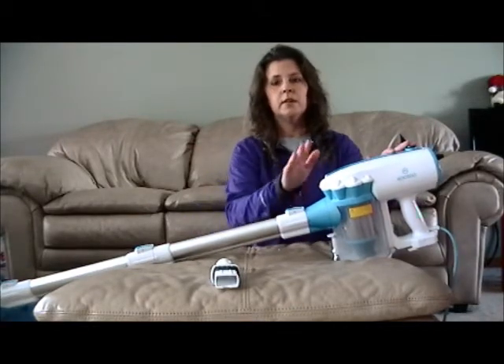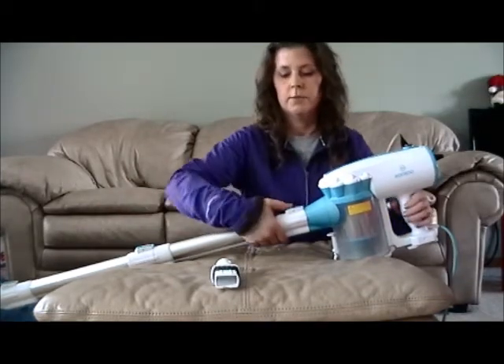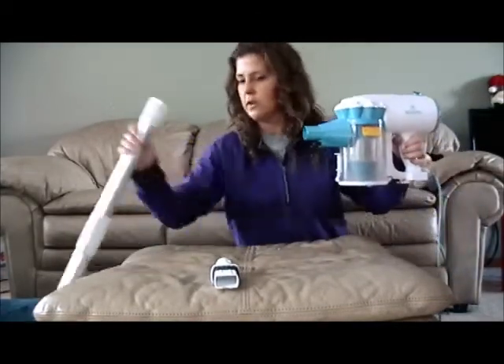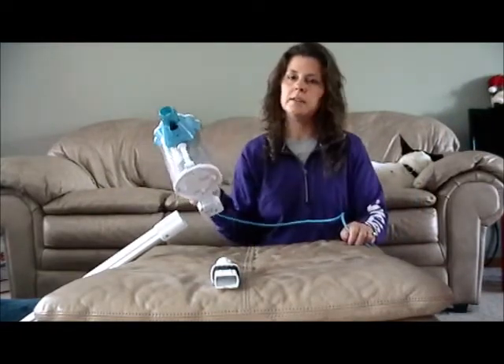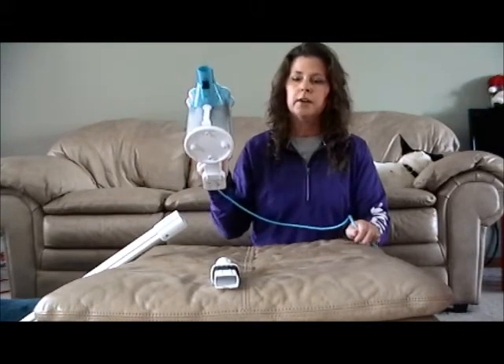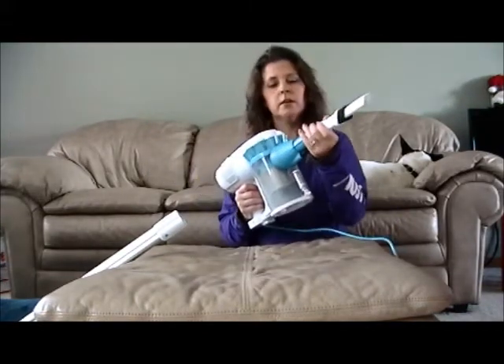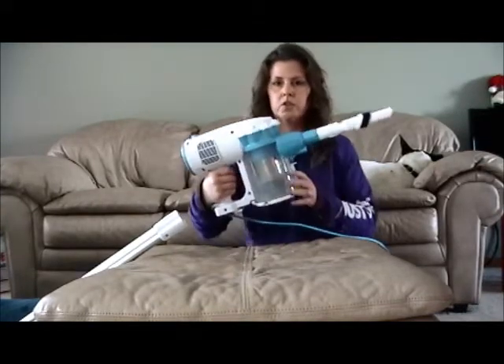You can use this mainly at short, medium, and long length. At the short length it's basically just a little handheld tool — it's very lightweight so it's easy for pretty much anyone to use. Put your tool on here and it's great for in the car or small spills in the couch cushions.